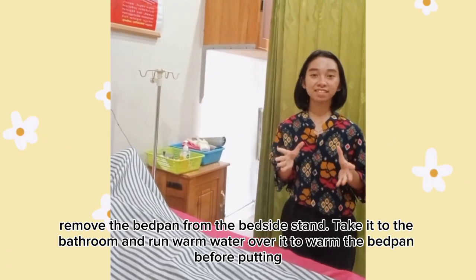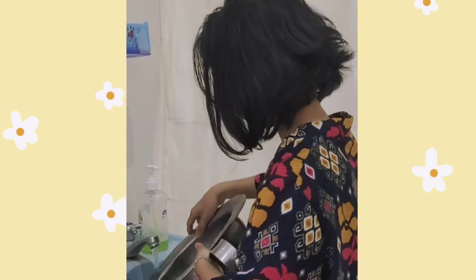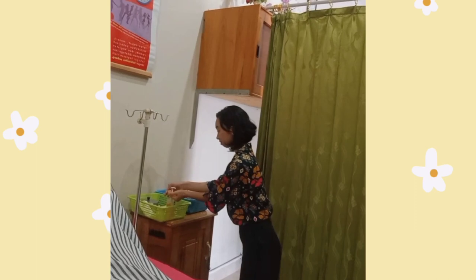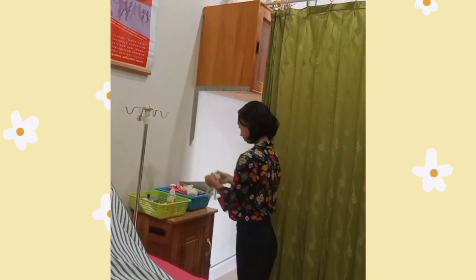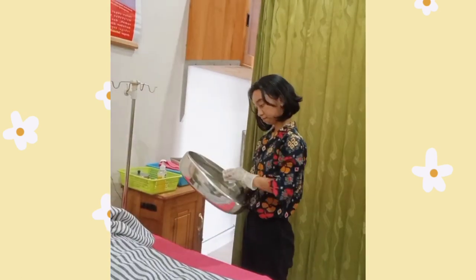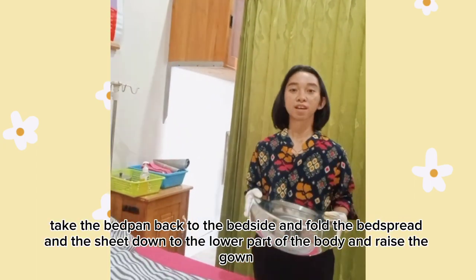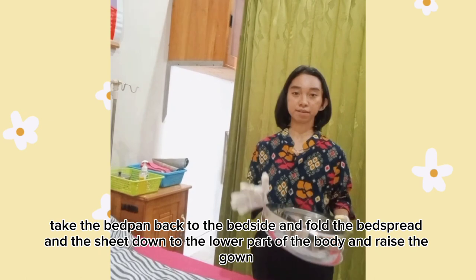Remove the bedpan from the bedside stand. Take it to the bathroom and warm the bedpan. Next, dry the bedpan with a paper towel. Take the bedpan back to the bedside. Hold the bedpan and fold down to the lower part of the body and raise the gown.